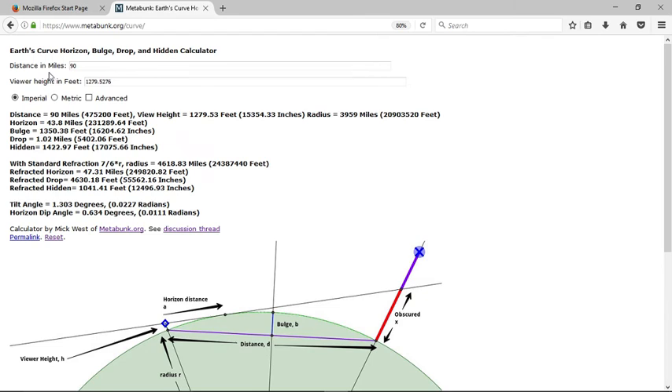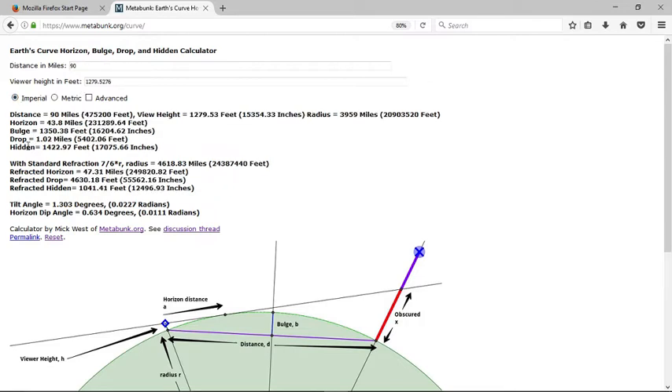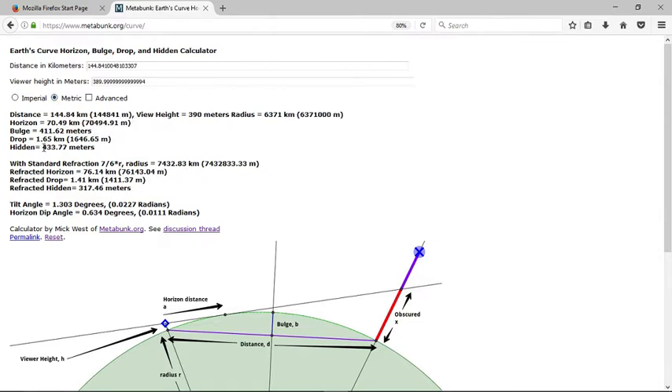We'll plug in the distance of 90 miles. The viewer height, as I'll show later, is 1279 feet, or 390 meters high. Now, how much should be hidden? About 1422 feet, or about 433 meters. With refraction, the hidden amount is 317 meters. So even using the normal hidden figure of 433 meters, we're going to have to find out how tall that mountain is.